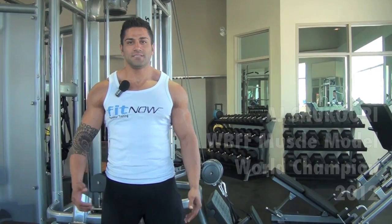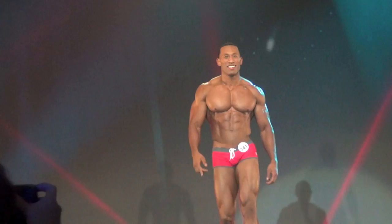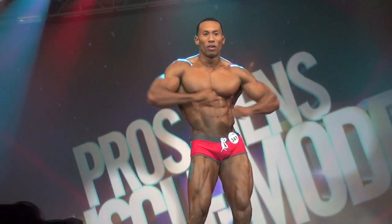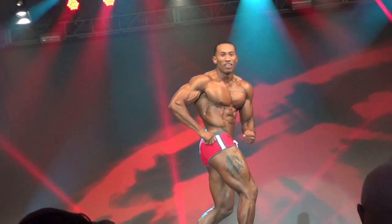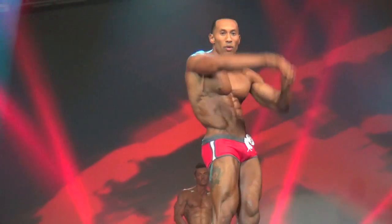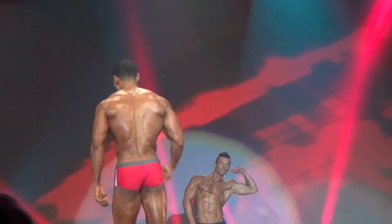A muscle model is slightly smaller than a bodybuilder, but slightly bigger than a fitness model. It's not about just the hard rigid bodybuilding poses because there is a model element to it. It's a muscle model, so you have to soften the poses up, make it look a little more artistic. Still do the modeling aspect of it — you're not just grimy down and gritting your teeth. You're smiling, you're flexing, but you're looking like in the face that you're not flexing. So your mind is saying one thing and your body is doing something completely different.